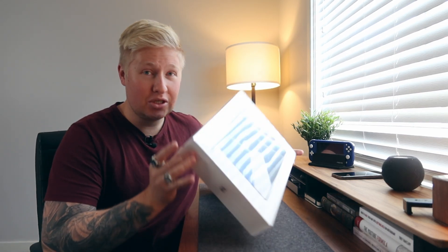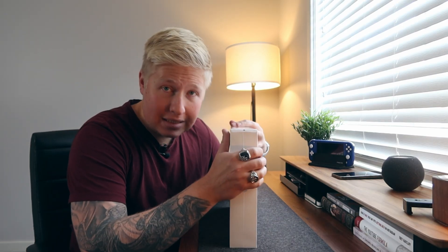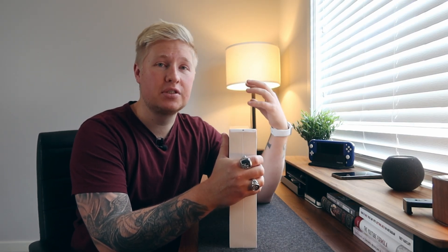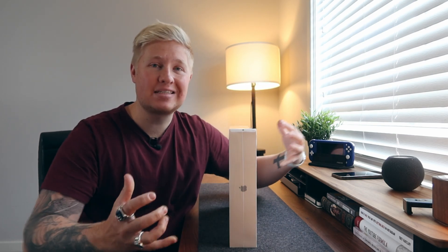Welcome to my unboxing and first impressions video. You have no idea how hard it's been just not to open this, but before I open it, I do want to let you guys know that there will be some DaVinci Resolve specific videos coming for this laptop. So if that's something you want to see, make sure you subscribe to the channel and hit the thumbs up button on this video.